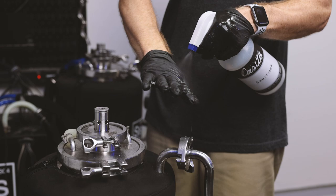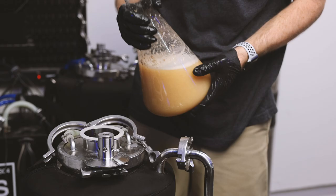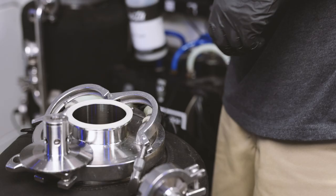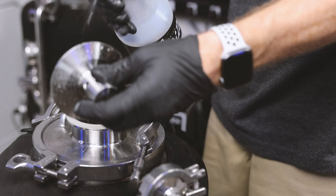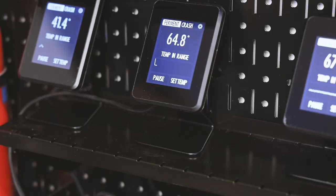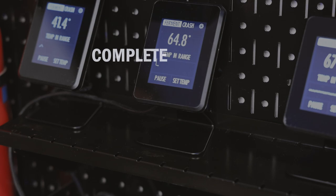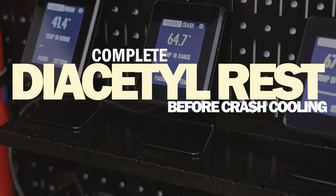The last step for today: the yeast pitch. After the boil process, it's very important to keep everything sanitized to prevent bacterial infections. I made a yeast starter for this batch about 24 hours ago and I'm going to pitch the full 1.5 liters directly into the fermenter. I'm going to allow this to rise to 67 degrees and keep it there for about a week until we hit a gravity of around 1.030. Then I'm going to allow the tank to free rise to 70 degrees and keep it there for two to three days until the diacetyl rest is complete. I'll leave a link in the description regarding the diacetyl rest process.